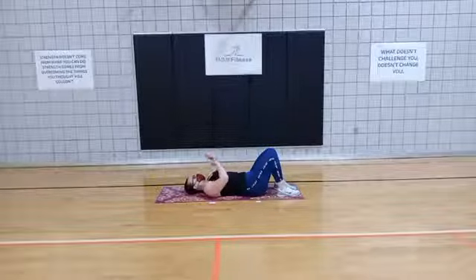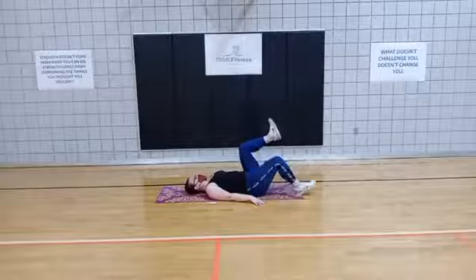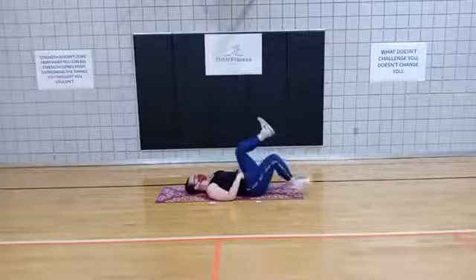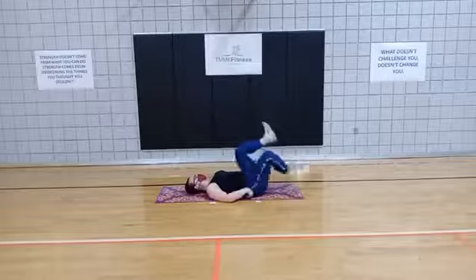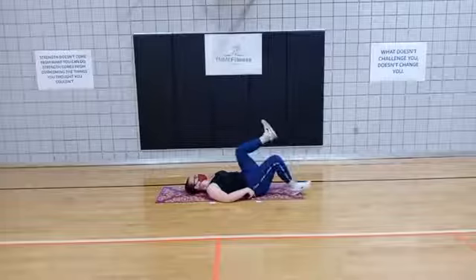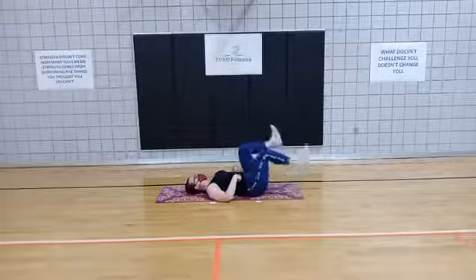We're going to go for 40 seconds. In 3, 2, 1, go. Down and switch. You're going to work on that lower core — press that low back into the mat. Keep working. You might also feel those hip flexors; really focus on the pelvis and that lower core.